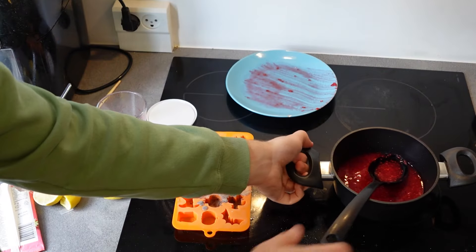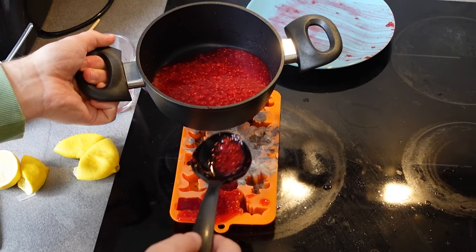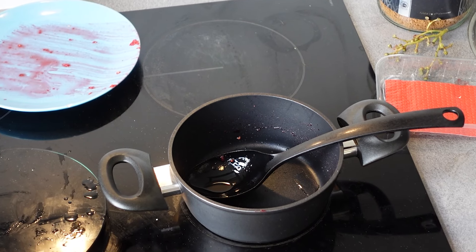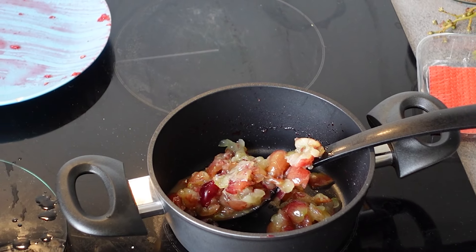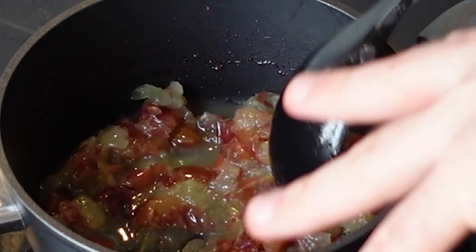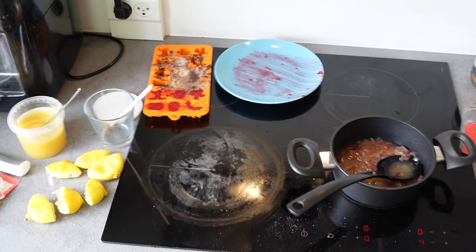We take it off the heat, then grab our chocolate molds — because fun fact, I don't have any more molds. So improvise, adapt, and overcome. Then we just spoon the goo into the mold. Now we just have to repeat that with the grapes: squeeze some lemons, mix in the gelatin, pour the grape goo into the pot — I'm going to keep the grape bits in there because I think that adds a fun element. Then add the honey, pour the gelatin mixture in, stir, and spoon that into the mold again.